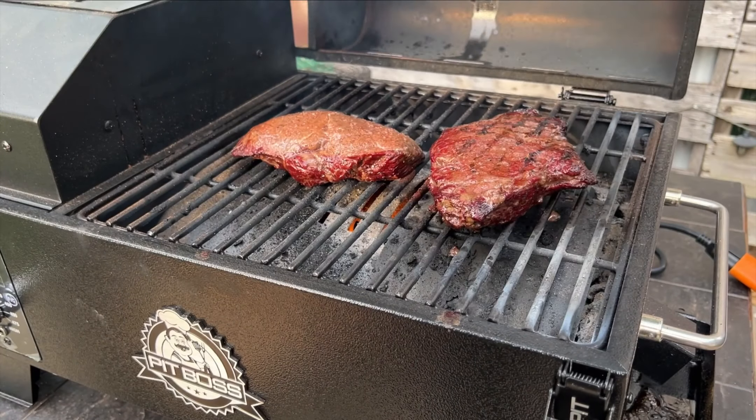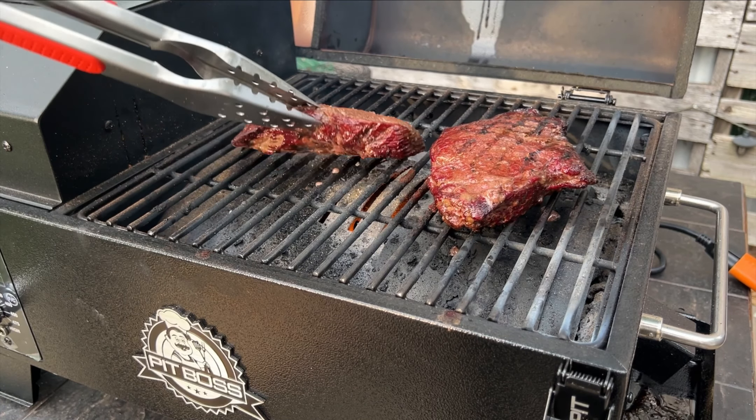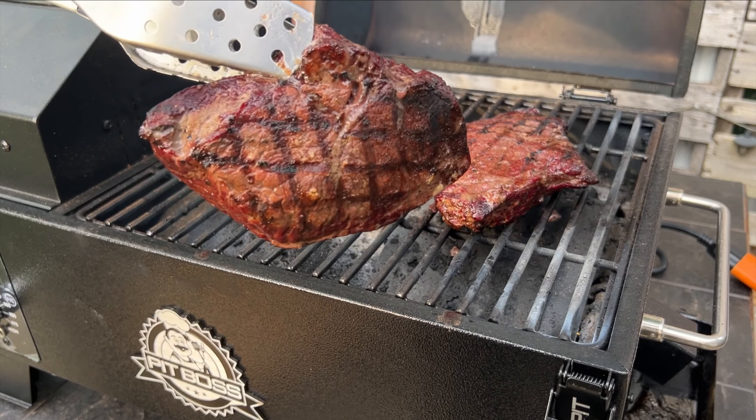Once you get the temperature and the sear marks you desire, your steak's ready to pull. Let it rest for about five minutes and it's ready to enjoy.